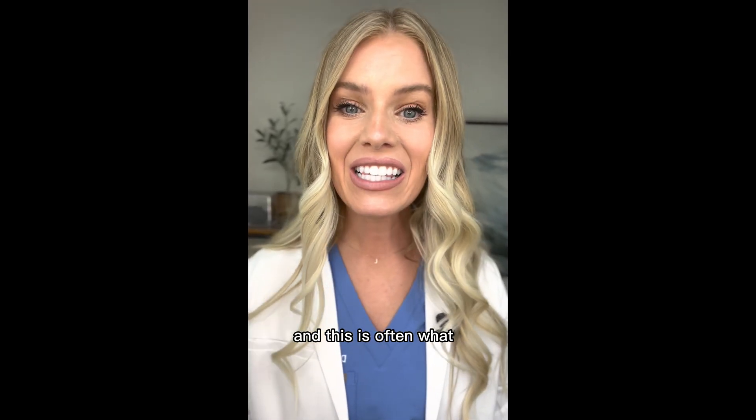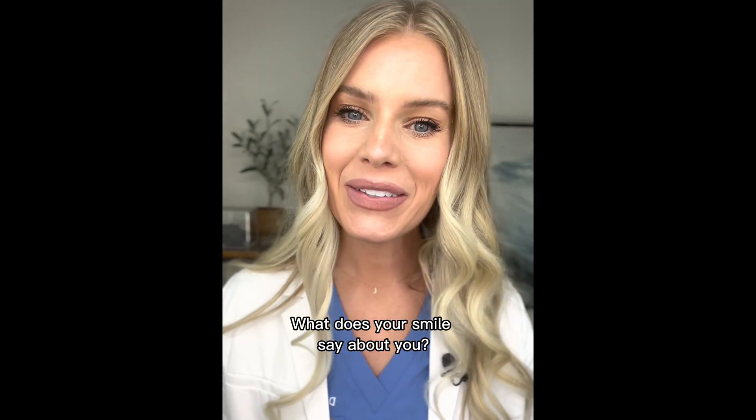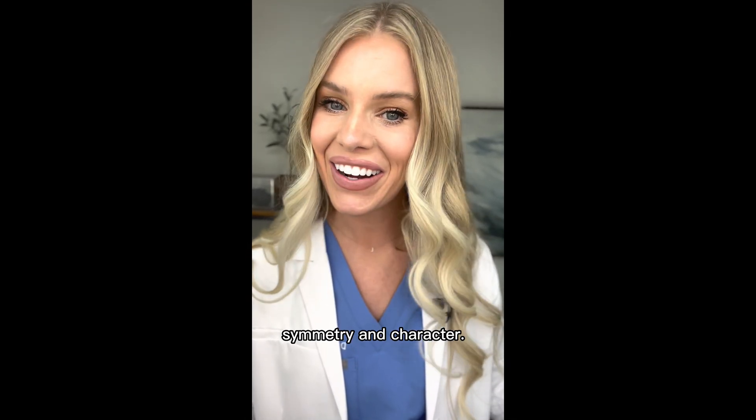Teeth create personality and this is often what drives our patients to want to change their smile. What does your smile say about you? Smile design cases are about the teeth, but often it's a balance of harmony, symmetry, and character.